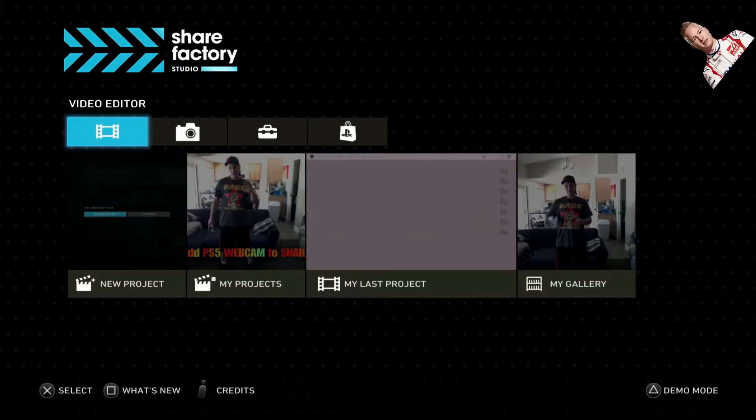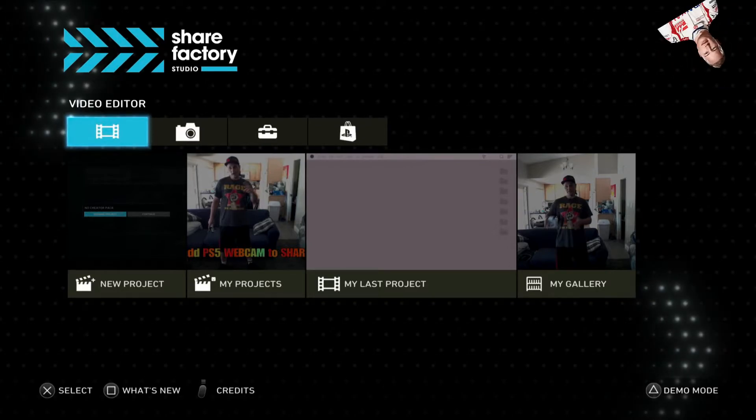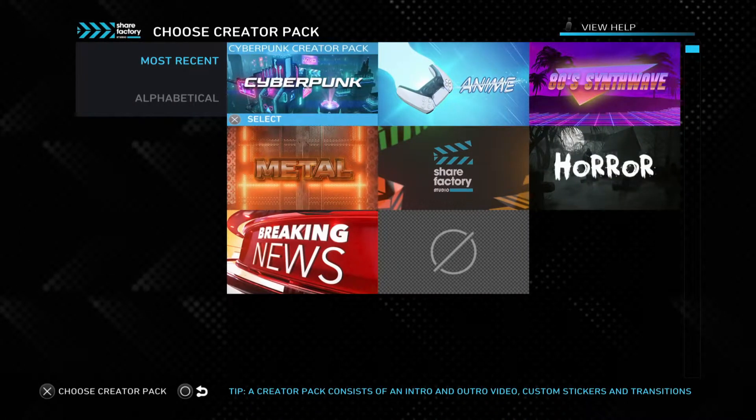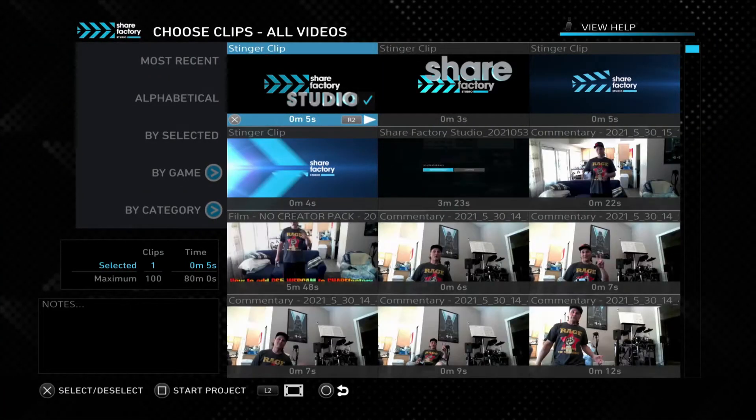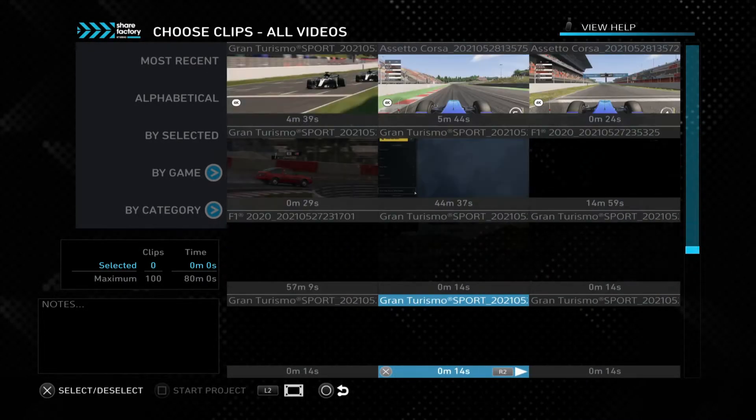Alright, what's up everybody? Xulis here and now we're inside the video editor. We'll go ahead and start our project, create a new project with no creator pack because we're going to add our own stuff in. We'll uncheck that and then go down here and find the intro that I want to use.